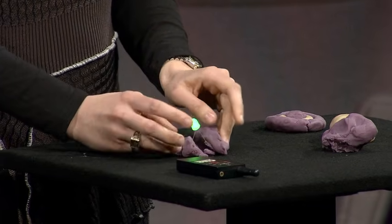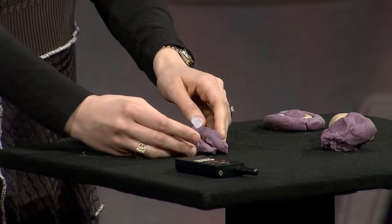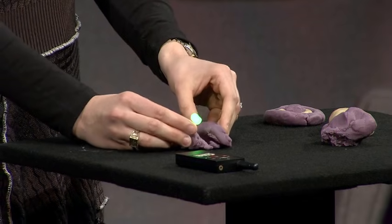But if any of you have studied electrical engineering, we can also create a short circuit. If I push these together, the light turns off — the current wants to run through the Play-Doh, not through that LED. If I separate them again, I have light.